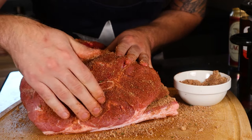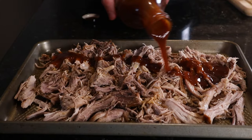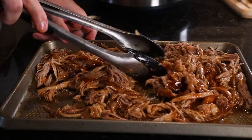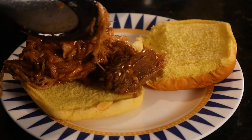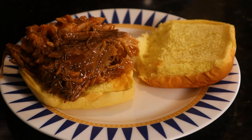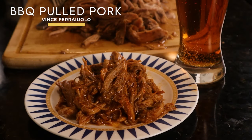Are you ready for a barbecue recipe that's simple, delicious, and will keep everyone in your house fed for days? Who doesn't love pulled pork smothered in your favorite barbecue sauce? This recipe is great for sandwiches, tacos, nachos, burritos, or even right by itself. So crack open a beer and let's get started — let's learn how to make barbecue pulled pork in the crockpot.